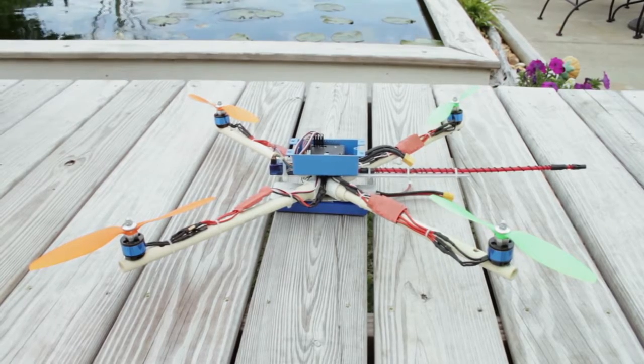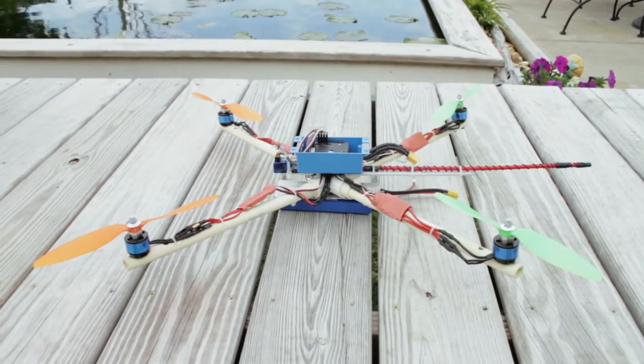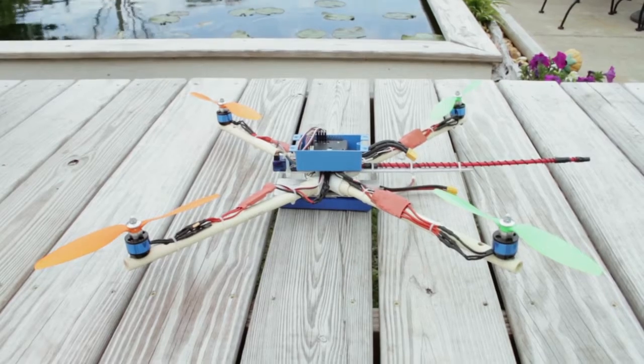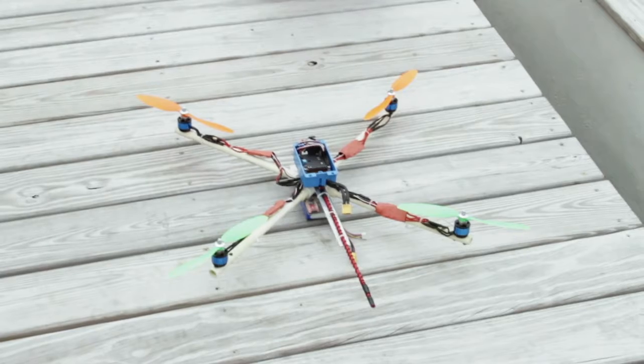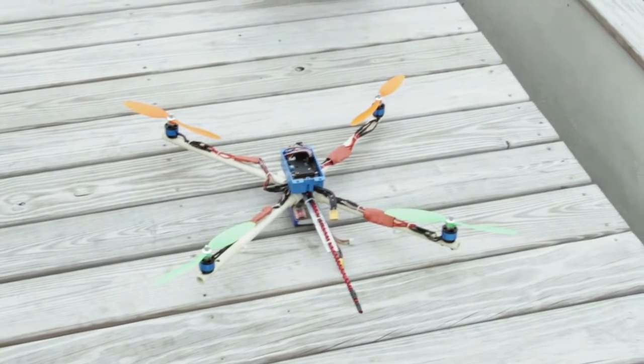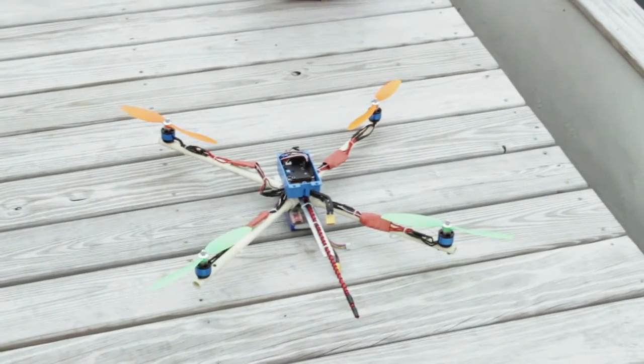I just drilled holes straight through the ends of the tube to mount the motors, got those with some thread lock on there to keep them from vibrating loose. You can see it's about two feet from boom tip to boom tip.